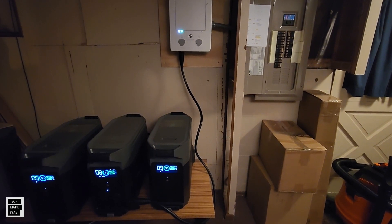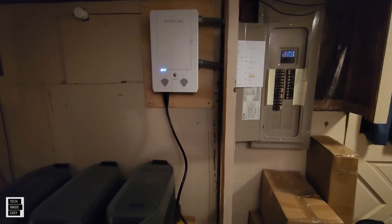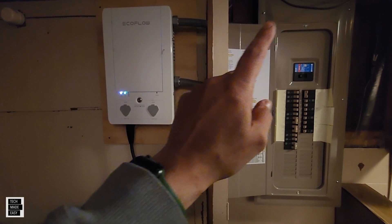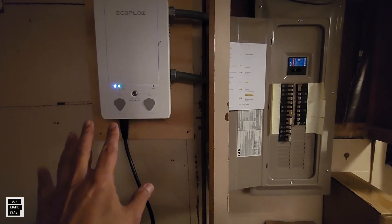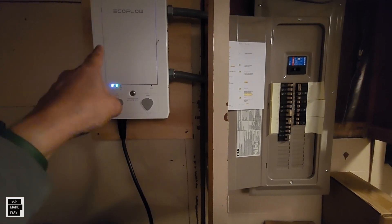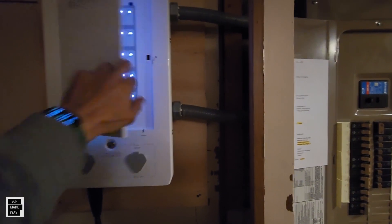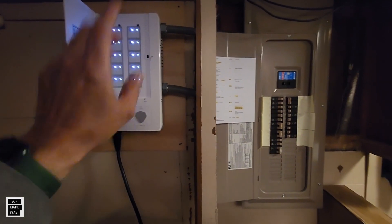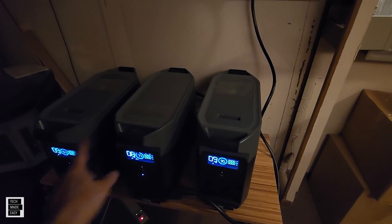Hey guys, Tech Made Easy, and thank you so much for clicking on our video today. As you can see, we've got the new EcoFlow Smart Home Panel set up and wired to our current home panel. What's nice about that is we are ready — if we ever lose power, the Smart Home Panel kicks in. We've got 10 specific circuits already chosen, and that means we'll have power when the grid goes down. Where do we get the power from? You get the power from the Delta Pro and the Smart Batteries.